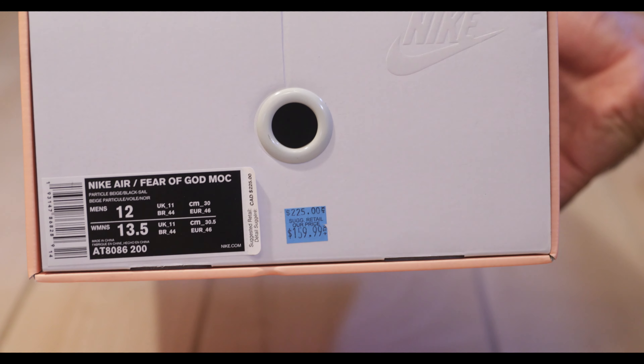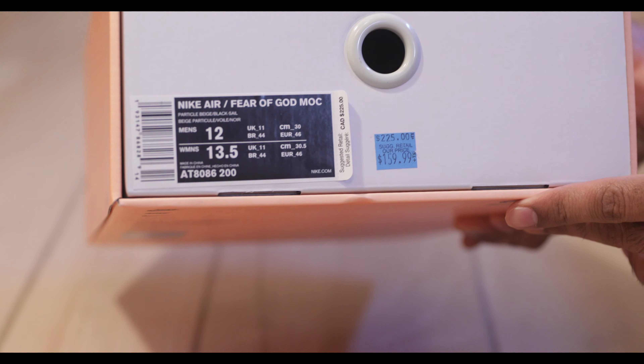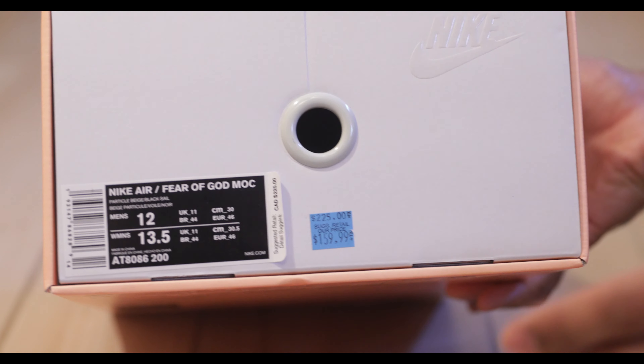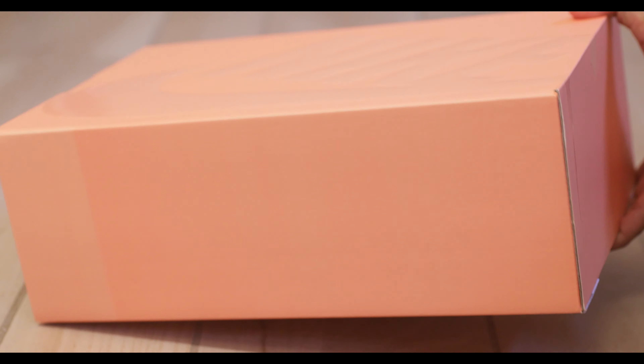Here they are. This is the Fear of God Moc — moccasin — in like a beige, particle beige, peach colorway. This is the Fear of God box right here. Quite an awesome color if you ask me — a peach colored box.